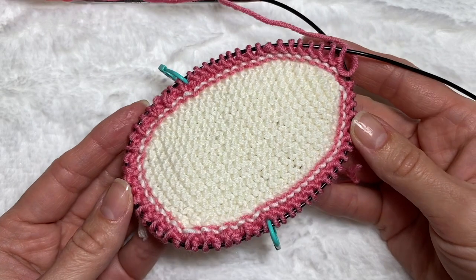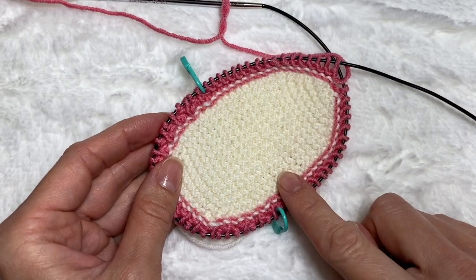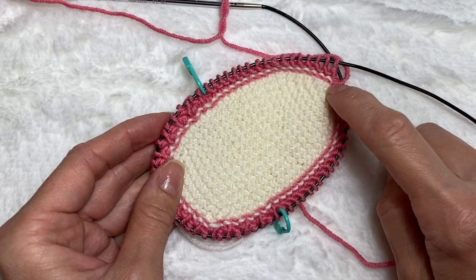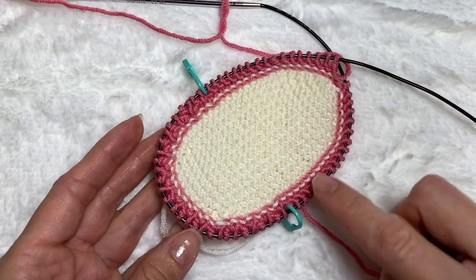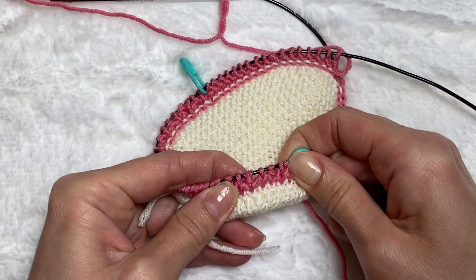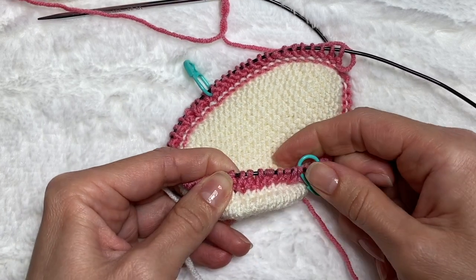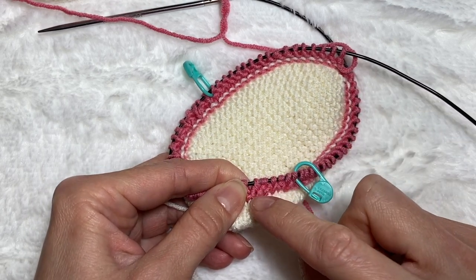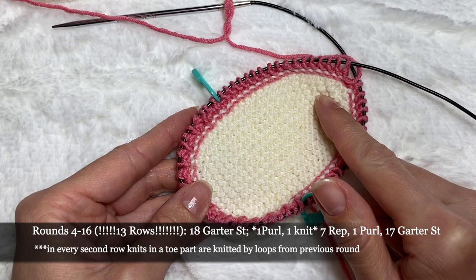So right now I have 64 loops, no increases or decreases, and the pattern is set: garter stitch in the back heel part, switching in the middle from knits to purls and vice versa row by row. In the front toe part the pattern is one purl one knit in one row the regular way, and in the second row one regular purl and one knit worked by taking the loop from the previous round. I'm going to continue knitting the same pattern for 12 more rows — overall 14 rows total in this pattern.